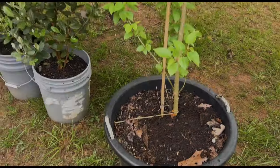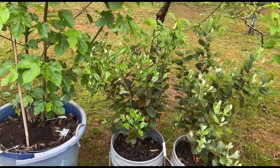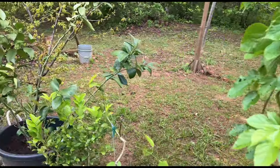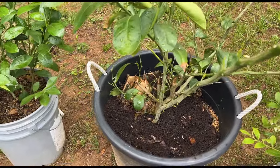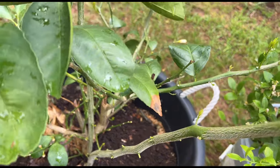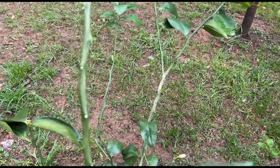Just put some fresh compost in my mulberry tree. I'm going to plant a guava right there and put some in this mulberry tree - hopefully this one does something this year. Gave my Mara lemon some compost - you can see that she's putting out a whole lot of new branches and a lot of new growth going on with her. It's a good thing.